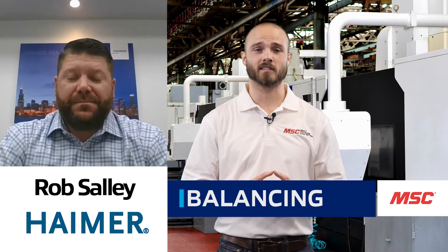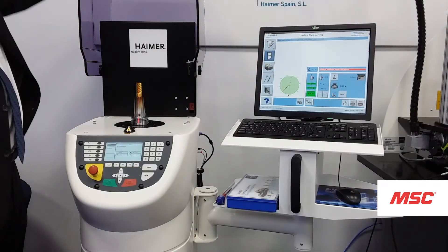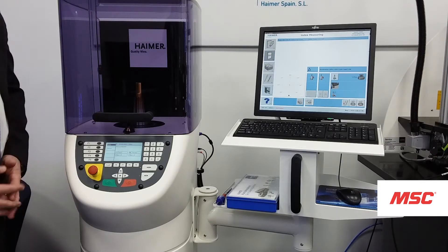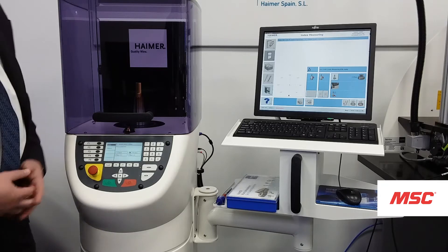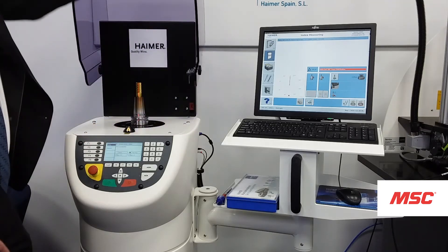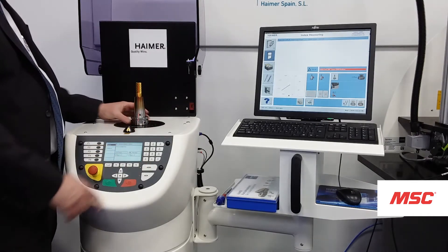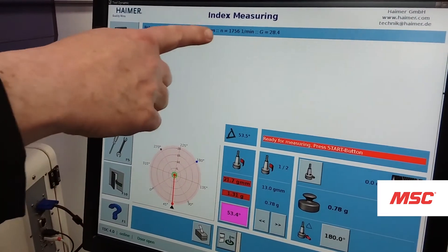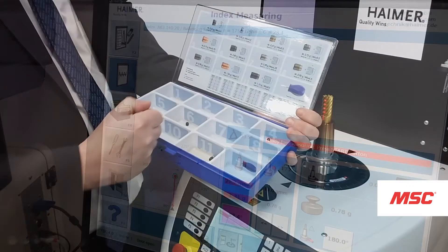The last step in this process is balancing. With a balancing machine by Hymer, we take a complete tool assembly and clamp it into our machine, which has multiple adapters accommodating all-size tapers, pull studs, and different-size HSK holders — just swap them out with no other changes needed. We rotate the complete tool assembly at 1,100 RPMs, and force sensors in the machine detect the unbalance of that assembly and its position. The software then tells us how to make a correction based on our preference or chosen method.